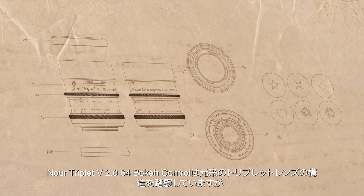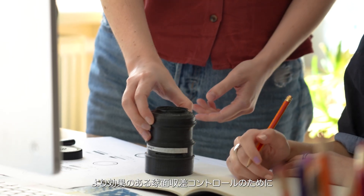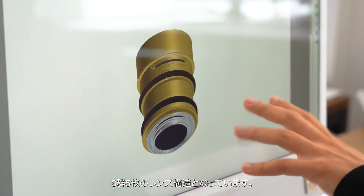The Nore Triplet 5 is based on old triplet lens designs. However, in our lens, five elements come together in three groups, giving you control over spherical aberrations like never before.